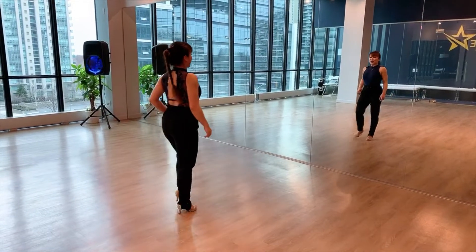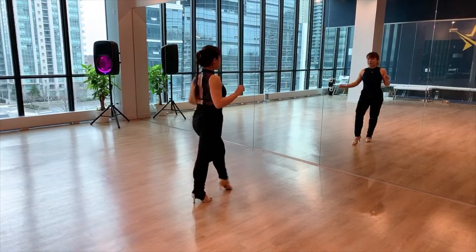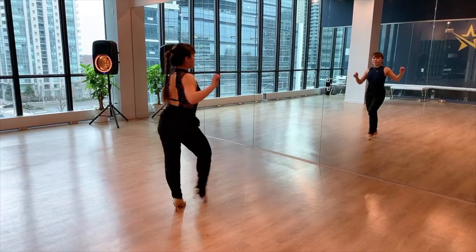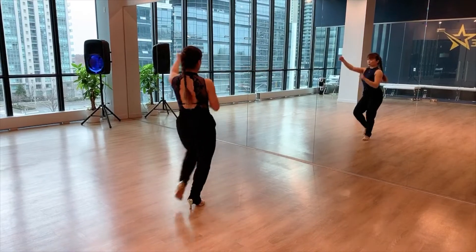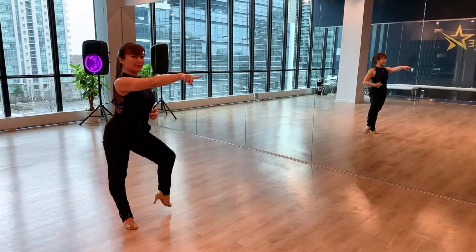One more time. Let me break it down. Just let's go forward. We go left, right, left, tap. Right, left, right, tap. Yes? Where's our body? We go one, two, three, tap. Five, six, seven, tap.